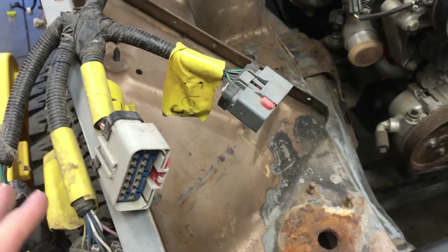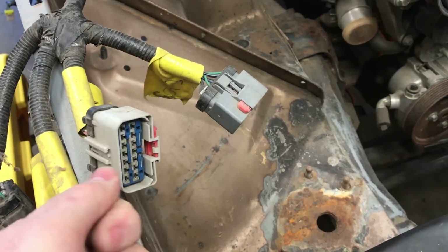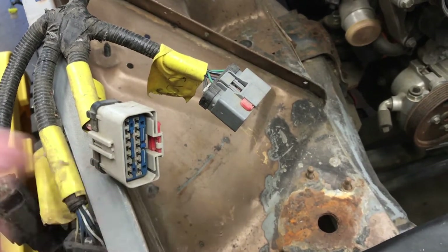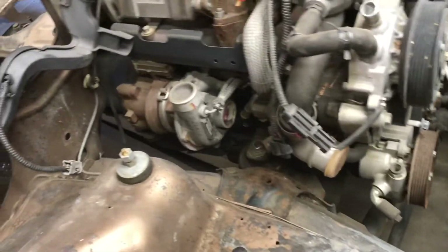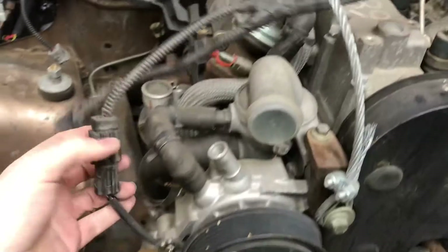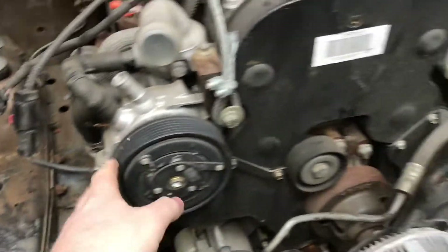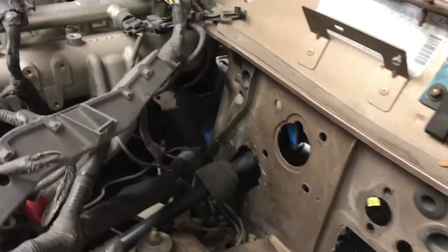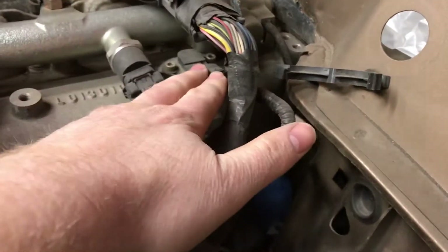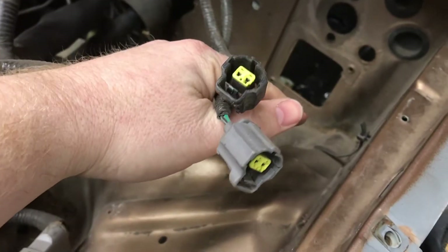It's power, grounds, and AC signals. What I need to do is use a mating plug here, plug that in, and splice and solder a pigtail into the XJ harness. The harness runs over the top of the engine to the fuel injectors, and this bit comes down—this was a mass air flow sensor plug, this is the viscous heater plug. Then it comes over the top where there are a couple of sensors on the back side of the engine.